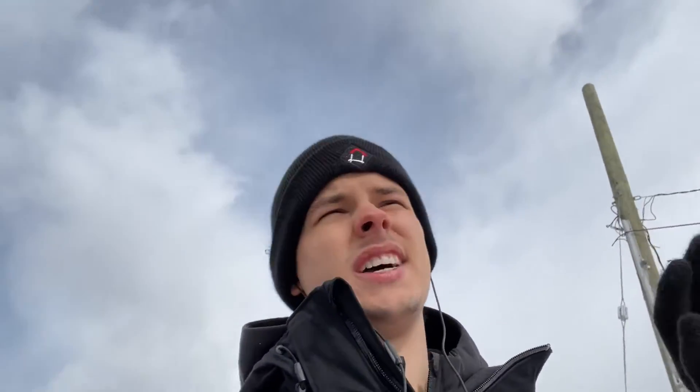Hey, what is going on guys, it's me the Photo Bomber. In today's episode we're going to be shooting some water droplet refraction photography. If you guys are new to this channel, I do appreciate it — hit that bell button, hit subscribe, and don't forget to comment.